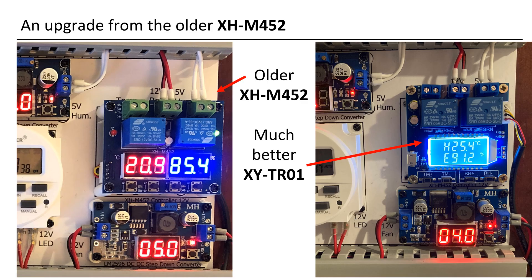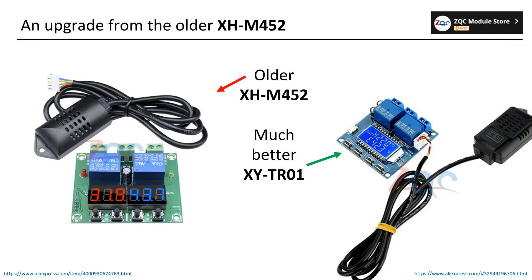In the initial stages, I initiated the design using the readily available XHM452 Humidity and Temperature Controller. I wasn't aware of the XYTR01 — perhaps it wasn't available when I initially designed the system. Consequently, I had no option but to use the XHM452.